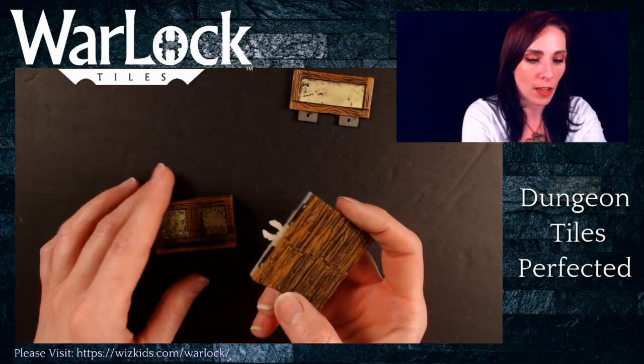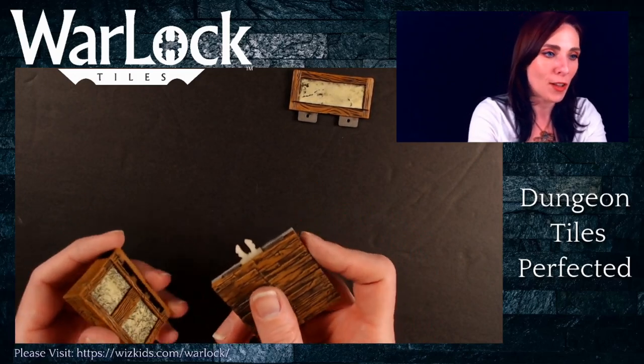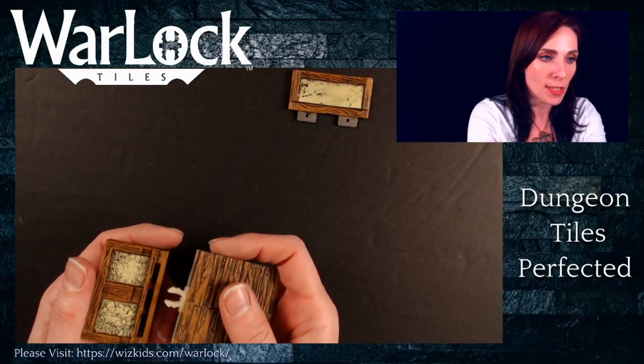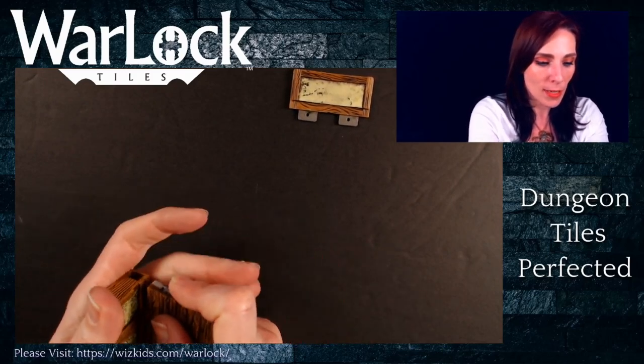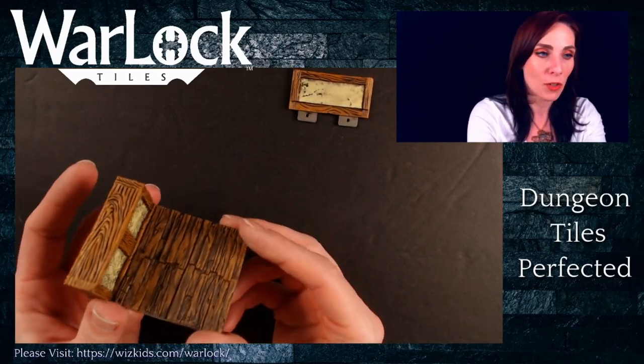Here is a tile all set and ready to go with a clip inserted. If you haven't caught our clip video yet, be sure to check that one out so you can see how to work with these best. All I want to do is make sure that this clip is going into that center opening and get the two pieces hooked together. And now you have your exterior wall set up at the edge of your tile.